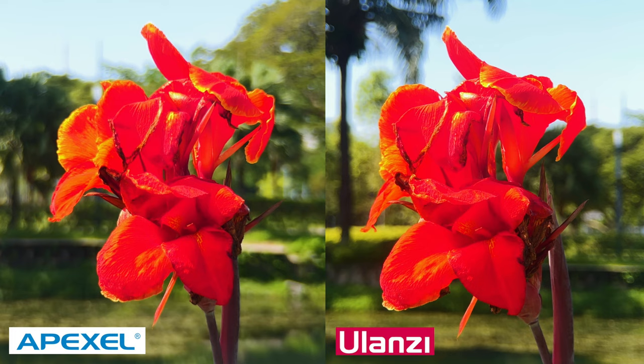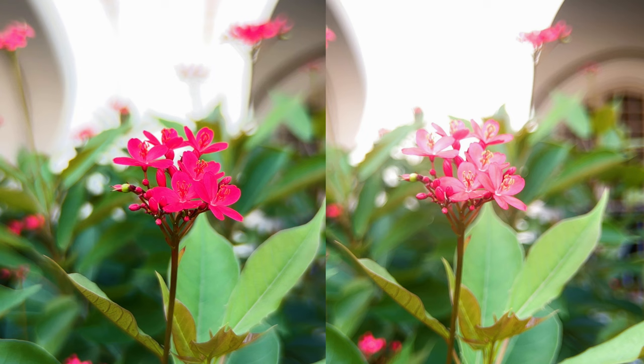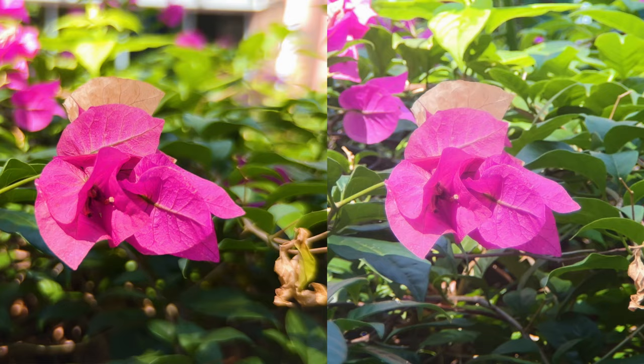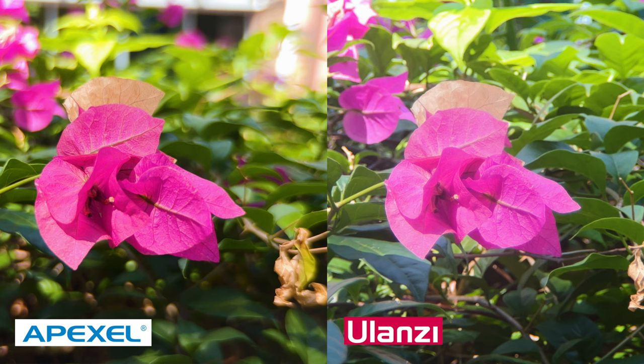Now let's go to the second example. In the side-by-side shot, we can see that both the Apexil and the Ulanzi show the flower in the middle is clear — you can see the detail of the flower and the depth of field is good. This is the third example: the middle of the flower is crystal clear and the background blur is acceptable.